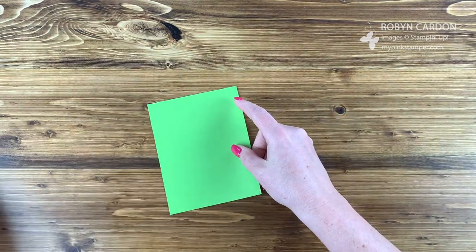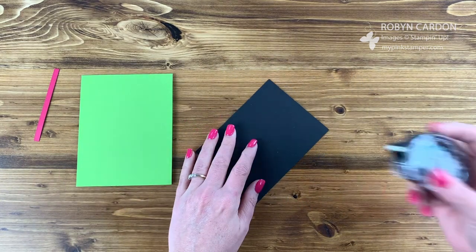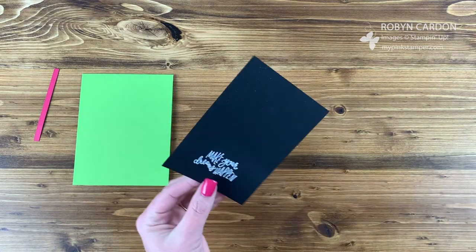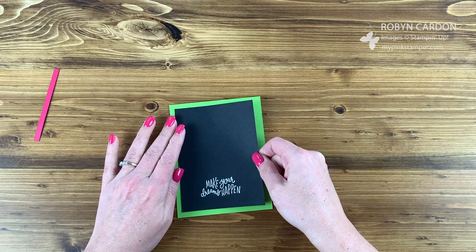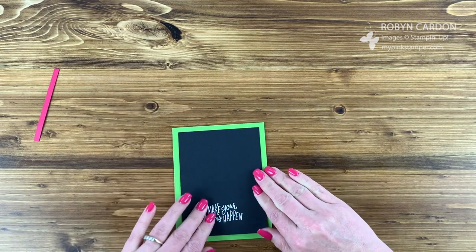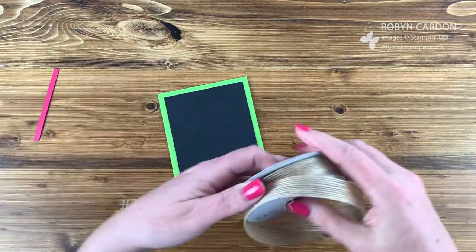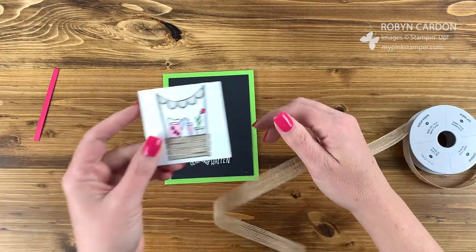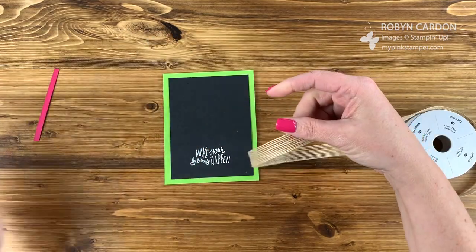Now I'm going to take the piece of black cardstock that we already embossed, use my Snail Adhesive and add this on here like this. It gives you a nice big border — because I like big borders. Now I'm using our burlap ribbon because I thought this kind of looked rustic. If you can imagine the banner, I'd imagine it was burlap up there — like that's burlap for sure.